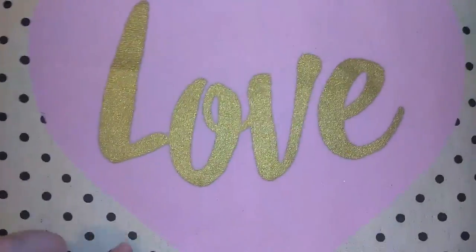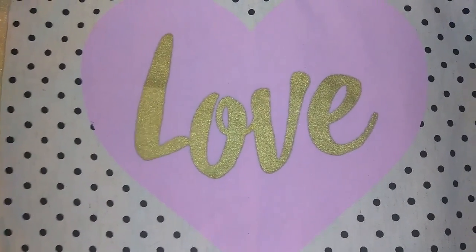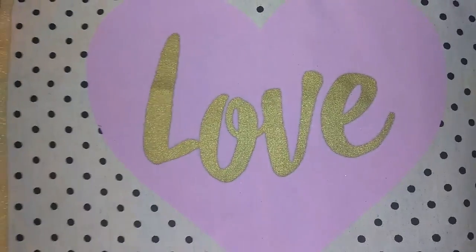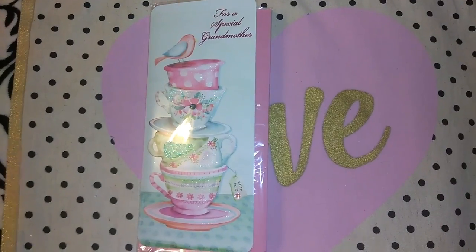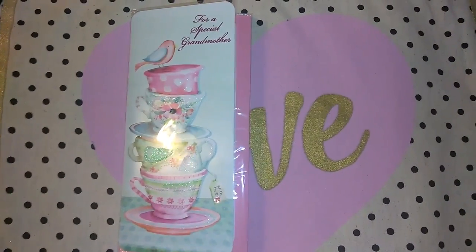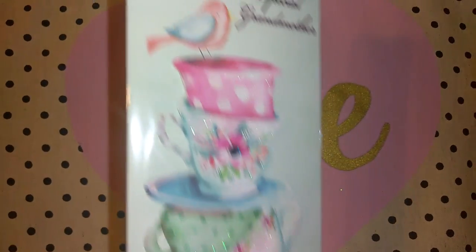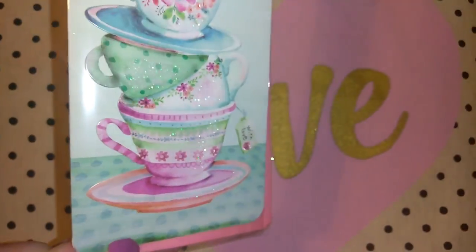You guys know I am in love with the handcrafted cards they put out for all the different seasons at Dollar Tree — Christmas, Easter, Halloween, Mother's Day, Father's Day, the list goes on. They had the most adorable Mother's Day cards out, so I had to get some and I'm definitely going to be picking up more in a couple days. This first one says 'for a special grandmother' and look at these adorable teacups — perfect for my Grammy because she collects really cute teacups.